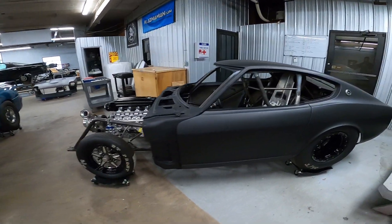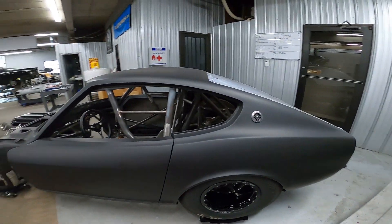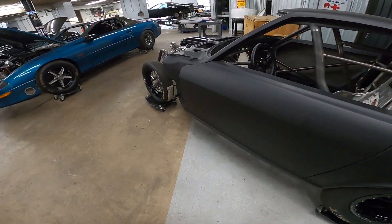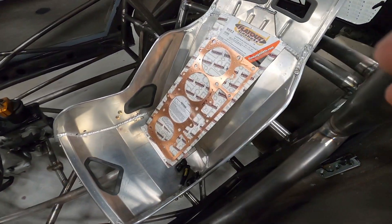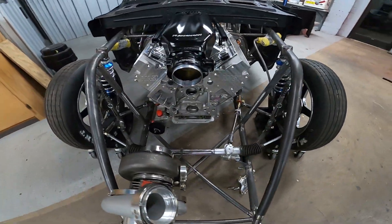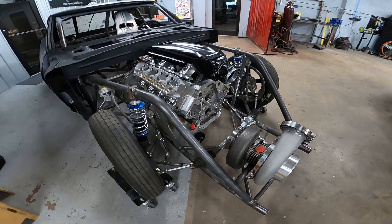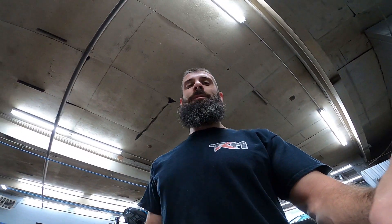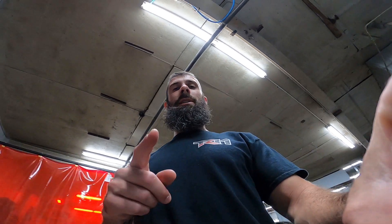We've got the shop car here — I'm going to put a little bit of time in it today. Got our head gaskets; I'm going to go ahead and just set them on there for mock-up and make sure our spacing is correct. So that's what we do on Saturdays — a little walk-around, a little shop car work. Tune in next time.